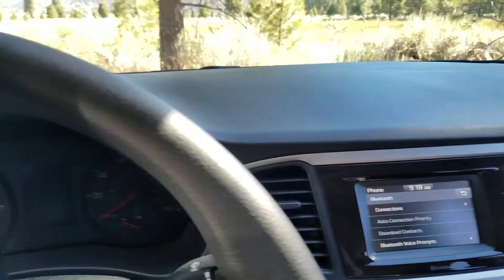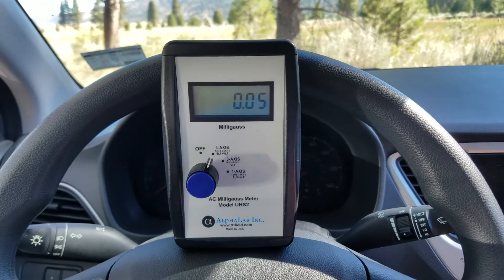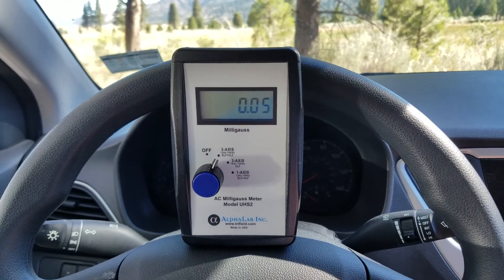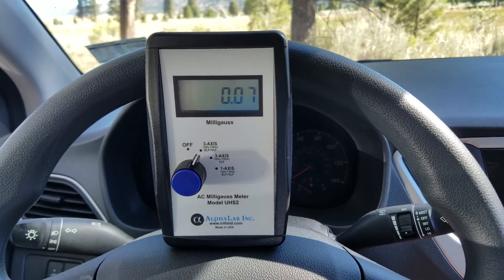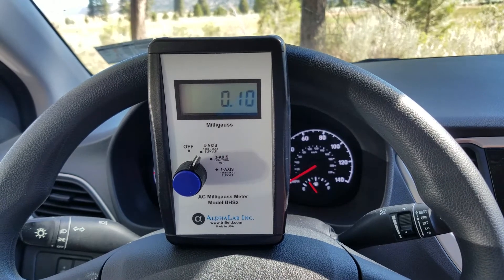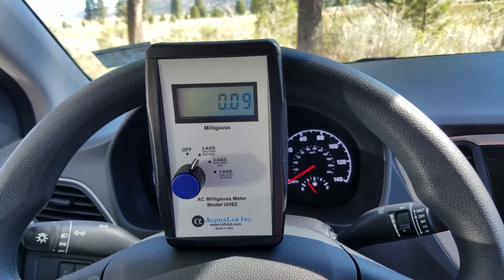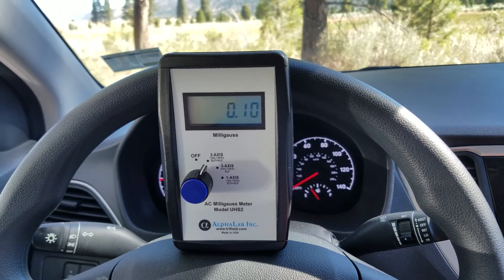The second thing I test are magnetic fields. You can see that there are actually very low magnetic fields in this environment, but if we turn on the car the readings go up very little. This shows that this is a low EMF car and is a healthier one for us to drive.